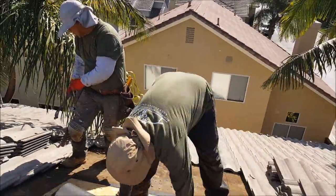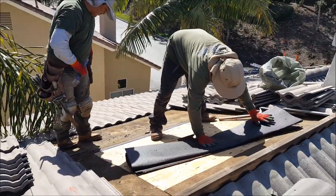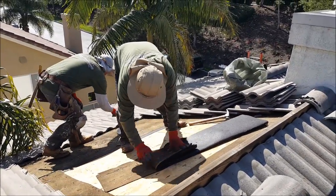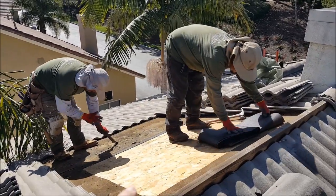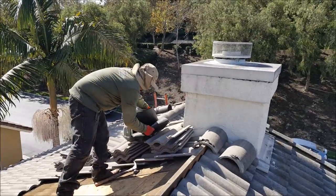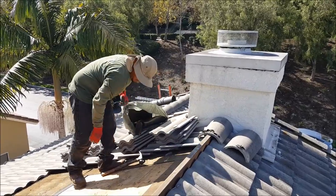So we're going to show you the easy step here — cutting out the felt paper, not the plywood. You can see it's pretty easy. If you know what you're doing it doesn't take too long. Fold it up, we've got little recyclable bags and it goes right into the trash bag.